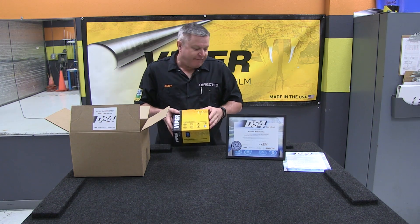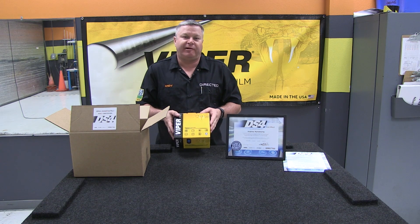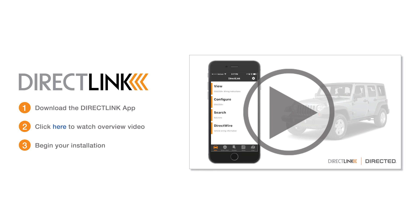So take it for a test drive, follow the instructions on the welcome letter, and now we're going to show you how it works. Before you begin, download and install the DirectLink mobile app and make sure you watch the overview video.